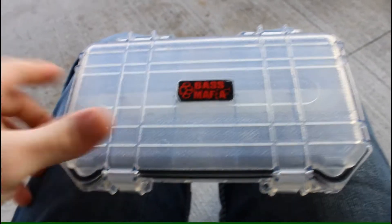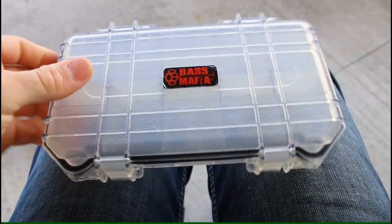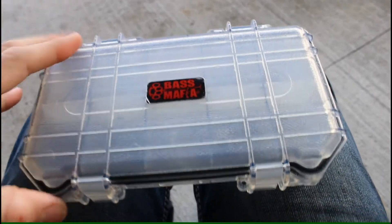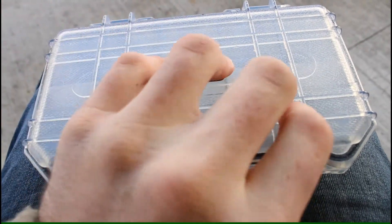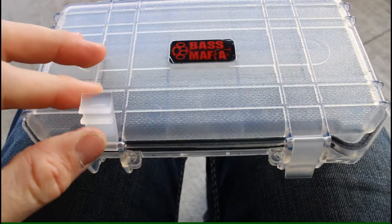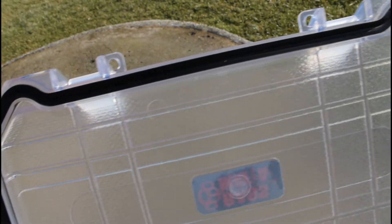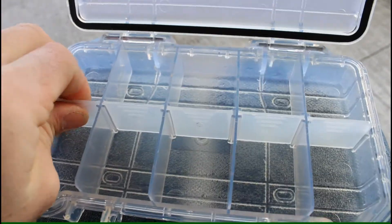I'm going to talk about this little thing right here - the Bass Mafia Ice Box, their smallest one. For this video, it is not about fishing, it's actually about hunting. This little box is just like their other bigger size boxes - it has nice latches and when you open it up, it has a gasket that goes all the way around.